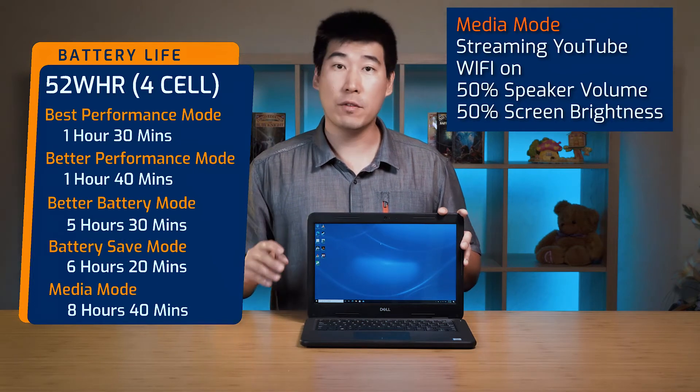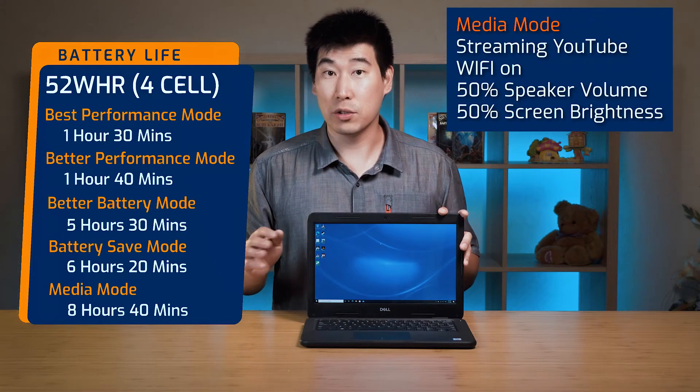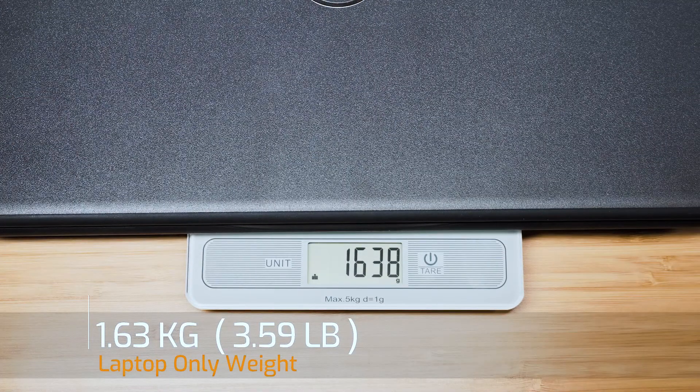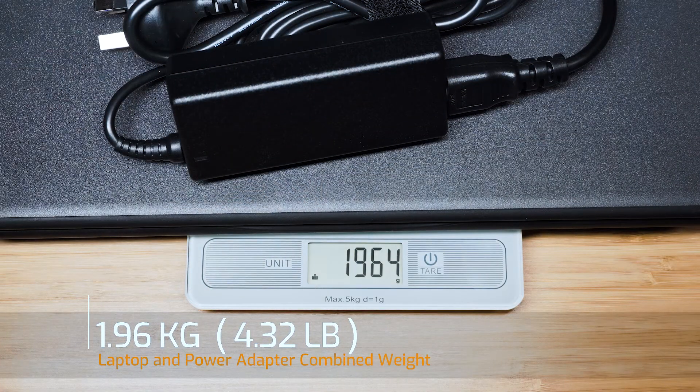So you'd expect around 8 hours or so for average office productivity use. The weight of the Dell Latitude 3310 is 1.63 kilos, and adding the 65W power adapter brings it to a total of 1.96 kilos.